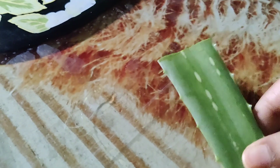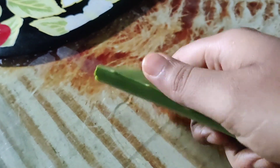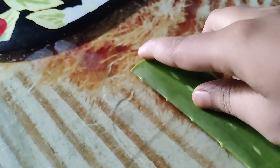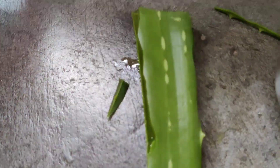I will cut the leaves and put them on the side. I will cut the leaves from the leaves.